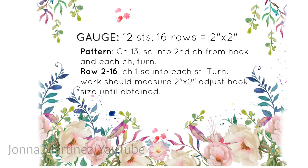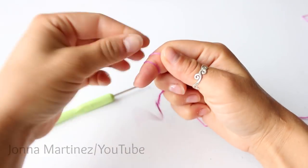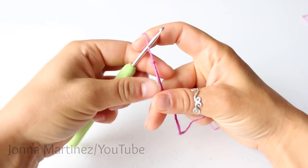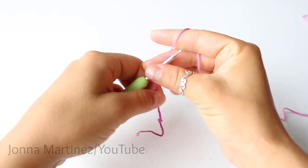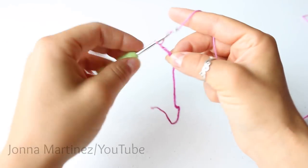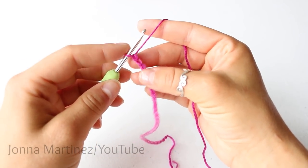Please pause the video and check your gauge. Starting with the cuff, create a slipknot and chain 31. Here I have chained 31. Make sure not to count this loop on your hook.